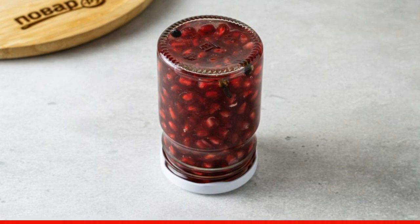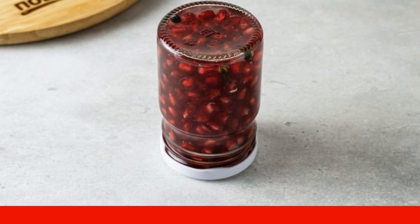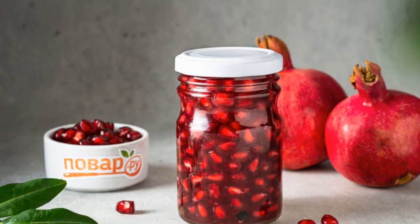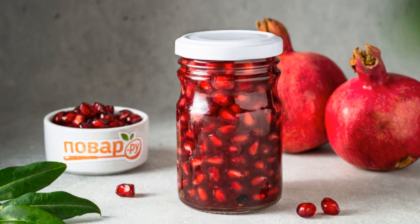Seal the jar tightly, turn it upside down, wrap it in a kitchen towel, and leave it to cool completely. The pickled pomegranate is ready. Put the finished preservation in a cool place for storage.